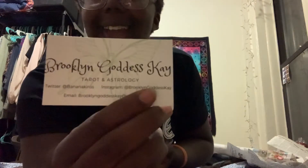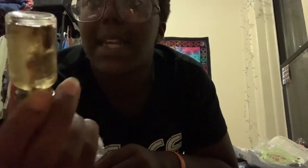I also got items from my witchy woo-woo friend Brooklyn Goddess K — she makes really good oils and body butters and all that jazz. Look at the cute bag it came in! I got the money manifestation oil — I think it's called 'Work It' or something like that — and she uses actual money in it. I'm excited to use that one.